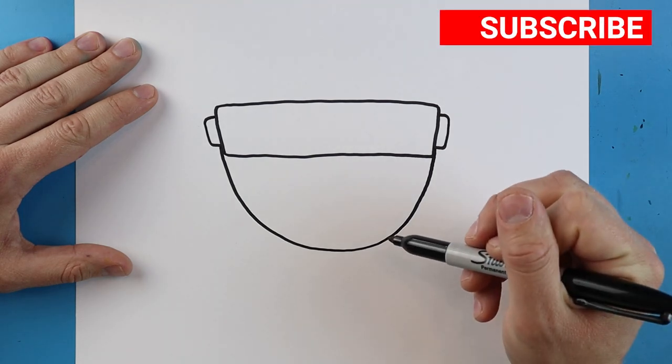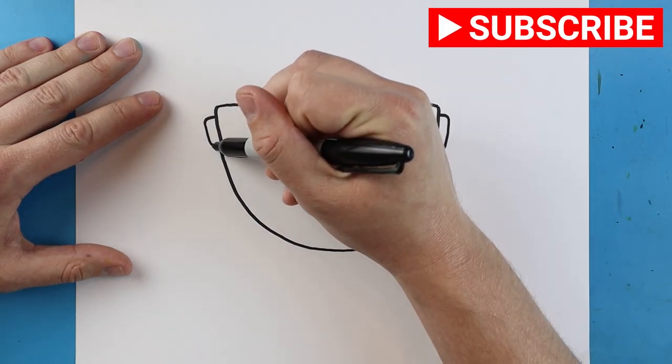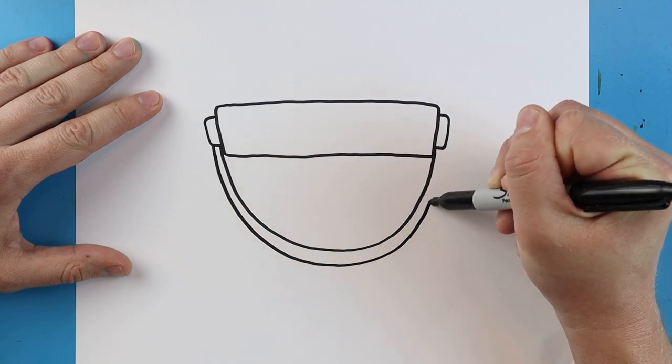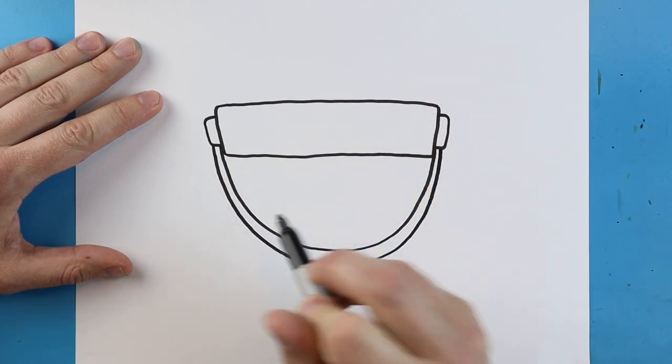Next, starting here, let's make a line that's going to come down and go back up, like a smiley face. Then we'll make another line that does the same thing — goes down and then comes back up. It can be a little skinnier on the sides.